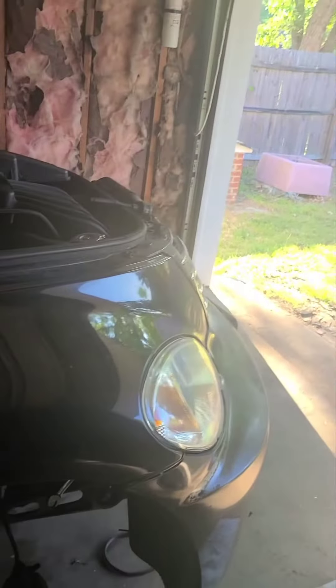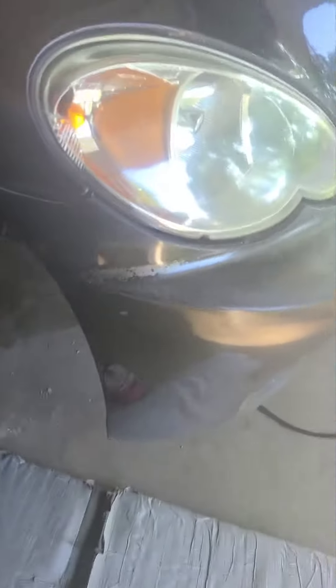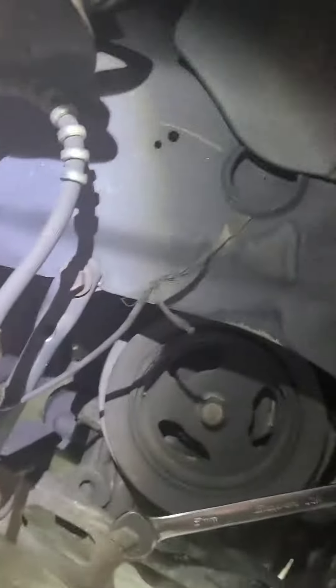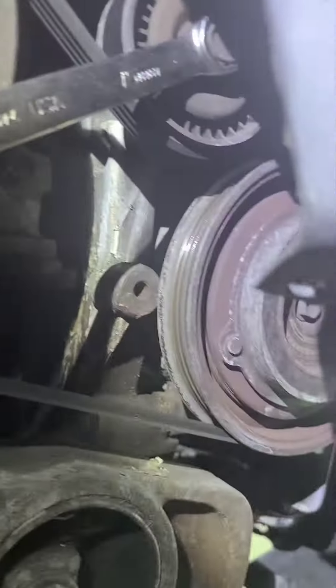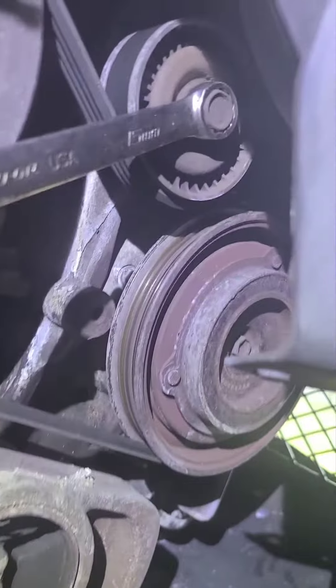First thing you want to do is get this cover off down here. You've got a bunch of push pins holding in the cover, so you need to get that off. Then right here is the tensioner.